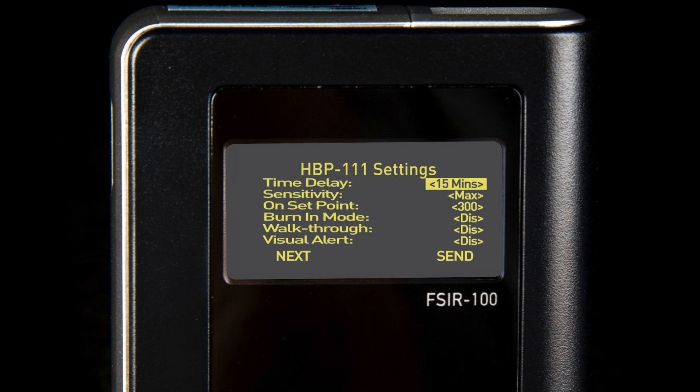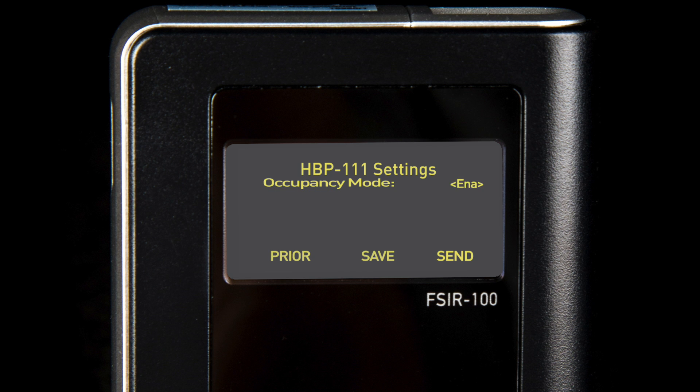The FS-IR100 will then display the current settings that can be adjusted from the first screen, starting with the time delay. By scrolling down to the next selection, the user can display a second page of settings which can be adjusted. For a majority of installations, the default settings will provide exactly the functionality necessary both to meet energy code and provide occupant comfort.